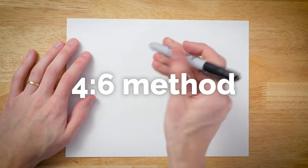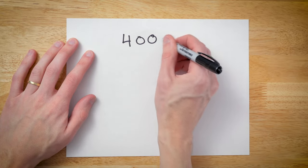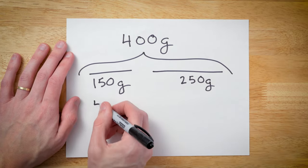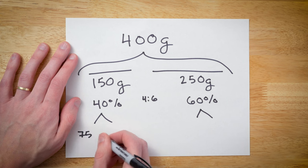Let's take a look at how I split up the 400 grams of water. I use the agitation from the 4-6 method, which I'll describe briefly and also link below in case you're not familiar with it. I split the 400 grams into two sections — the first 150 grams and the last 250 grams, roughly 40% and then 60% — and then split each of those sections into two roughly equal sized pours.